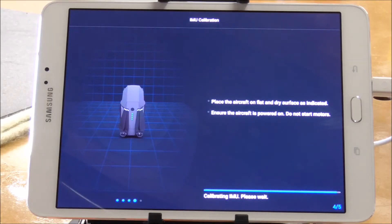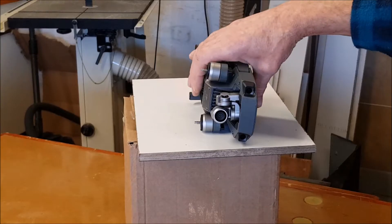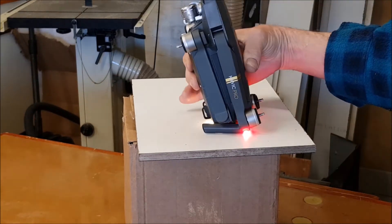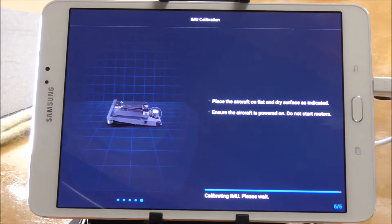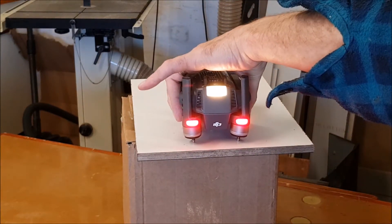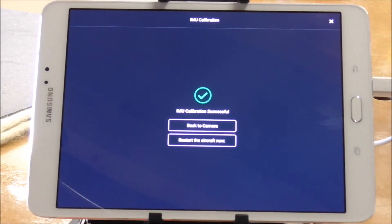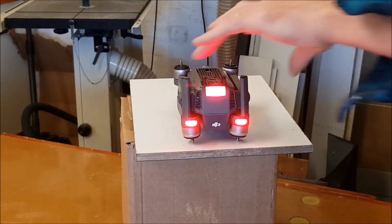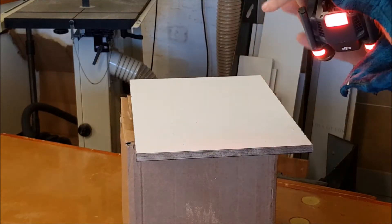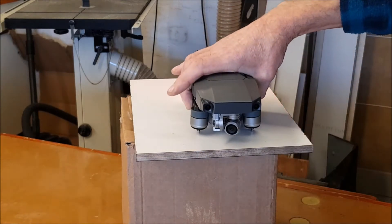Waiting for it to accept each position — back side like so, and on to its top. Then we have it complete. Go back to the camera view — that is the IMU calibration complete.